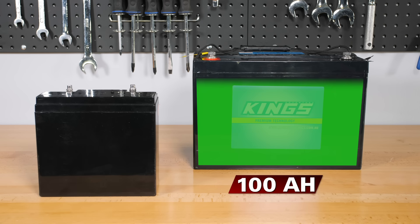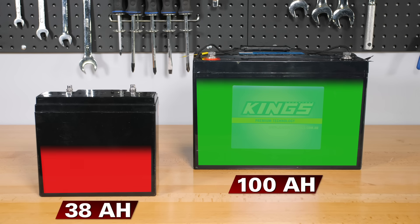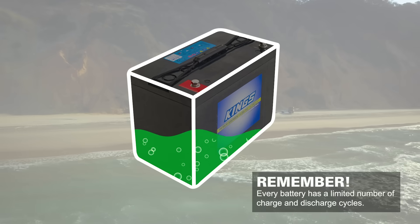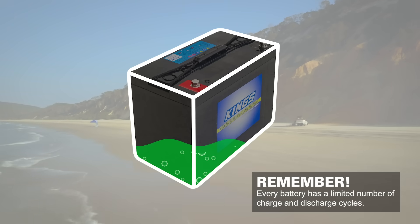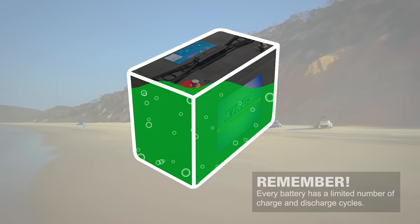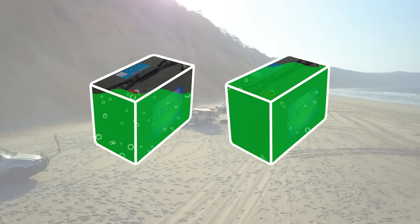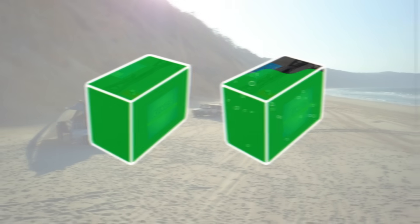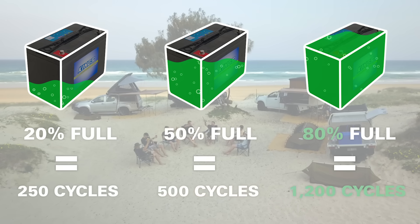If instead you'd opted for a 100 amp hour battery and used 30 amp hours, you'd only have dropped it down to 70 amp hours, meaning you've only used 30% of your battery's capacity. Charge it back up at that point and your battery will live a long and healthy life, being able to charge and discharge many more times. Every battery has a limited number of cycles that it can go through being discharged and charged. If you repeatedly drain your battery to nearly empty, you'll get fewer cycles overall — compare that to a battery that's only being used a little before it's being charged up, and you can see that you get substantially more out of it. Have a look at the difference between draining your battery to 20% full, 50% full and 80% full.